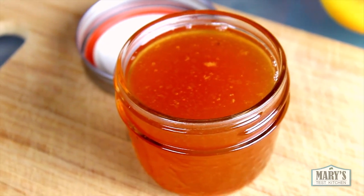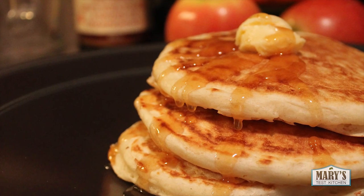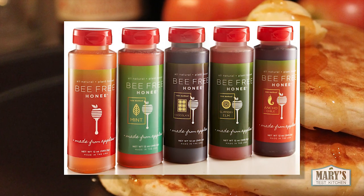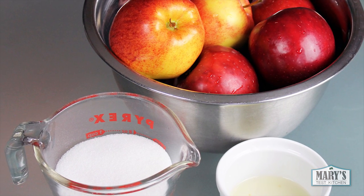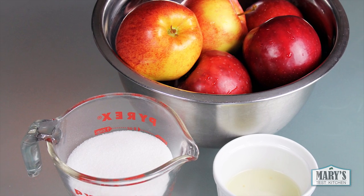Hi guys. Today I wanted to share this vegan alternative to honey with you. I came up with this recipe years ago when I was trying to make my version of this bee-free honey product that I had read about but it wasn't available in Canada at the time. I looked at the ingredients and really doubted that it would taste like honey anyways, but I gave it a shot and it really did turn out to be very honey-like.